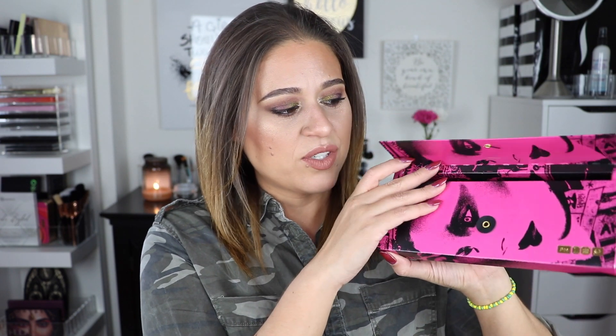The palette came inside a beautiful box — sort of an envelope situation — with an insert listing the shade names. This is what the palette looks like. It retails for $125, which is quite expensive for a 10-shade palette. I have a complete swatch video with finger and brush swatches if you're interested — I'll leave it linked in the cards.